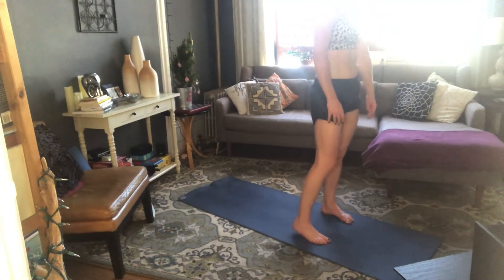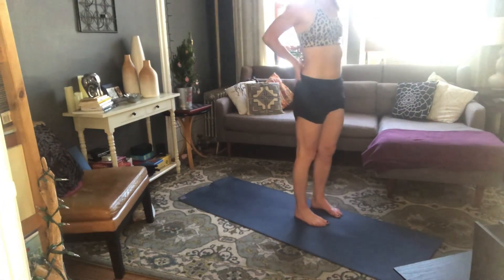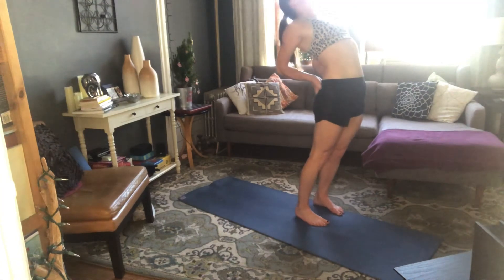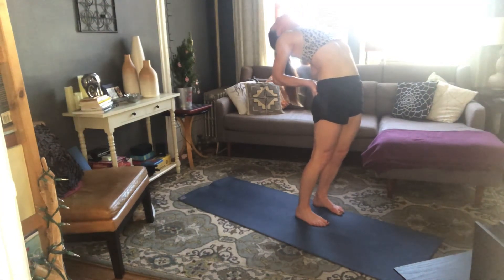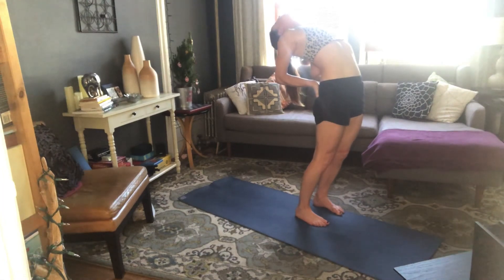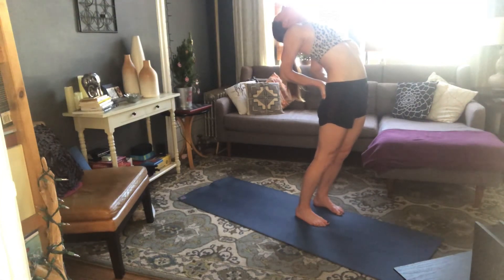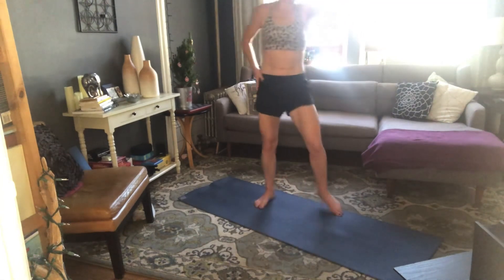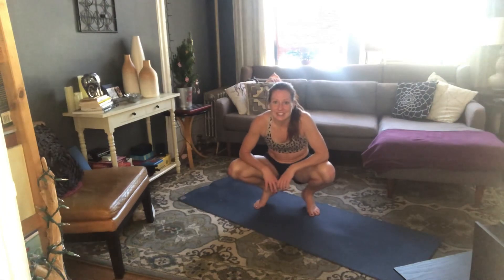We'll finish with one last stretch — an easy standing backbend. Bring your hands to the top of your buttocks for support. Roll your shoulders back, squeeze your tush as you press your hips forward. Lift your heart and gaze to the ceiling, then trace your gaze towards the wall behind you. Breathe here for 4, 3, 2, 1 — slowly rise up to stand. Shake it out a little bit, and you are good to go.